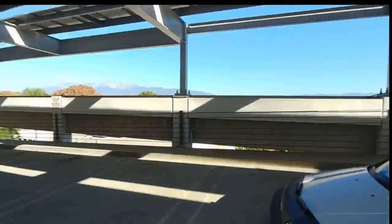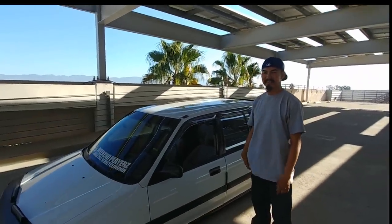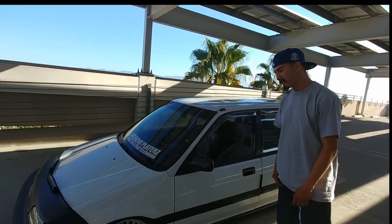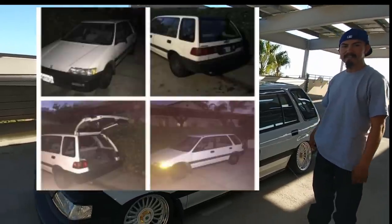All right everybody, welcome back to Automotive Anatomy. Today I'm with Steve. Steve, thank you so much for making some time for us. Tell us, what do you drive? I got a 9100 city wagon. How long have you had it? Roughly three years.